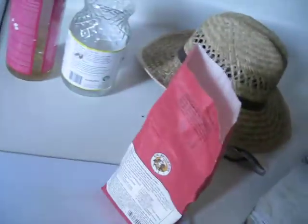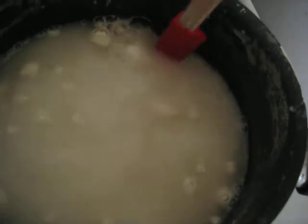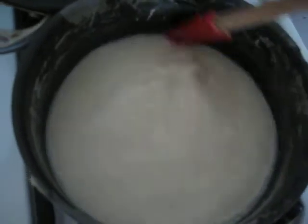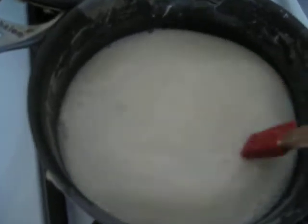Put it on a low heat. If you have a whisk, that's great. Anything will do, just really go to work on all the chunks. This is a sort of intermediate state where most of the chunks are gone, but it's milky. Keep it on low heat for a while, constantly stirring, and it just sort of thickens up to more of a paste-like consistency.